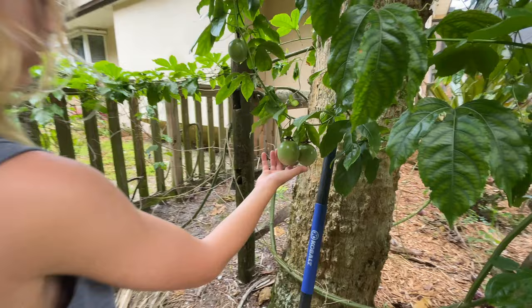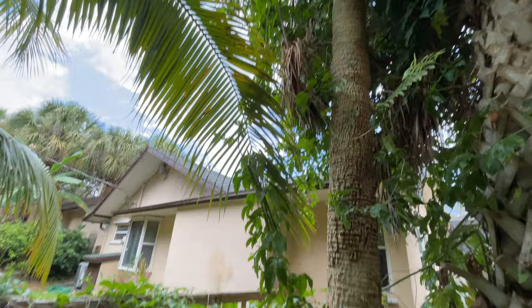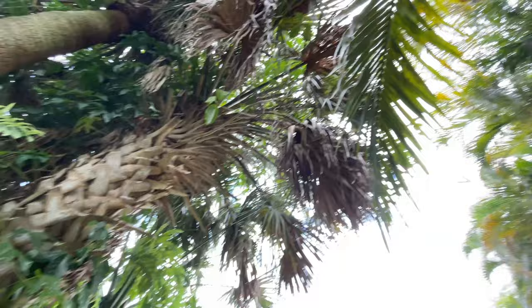This vine is two and a half, three years old. You can see the vine — let me just show you some more of the fruit way up there. Tons of fruit up there. The vine is probably almost three years old, way up in the tree, straight up above.